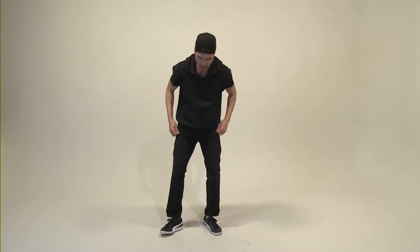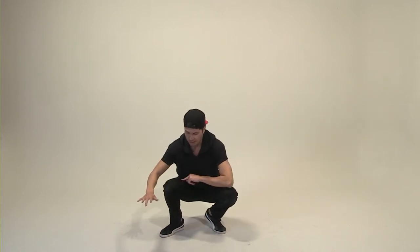Now we're going to the floor. Here we go. We're going to get into the six-step. This is a breaking foundational move — it's all about the form. It's all about taking your time. Let's get into it. Footwork. This is called the six-step.